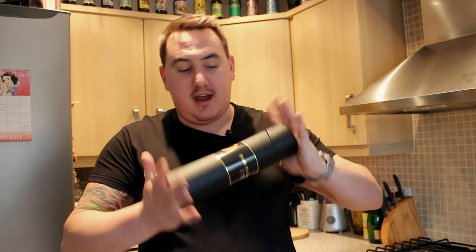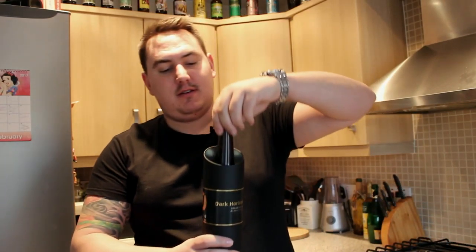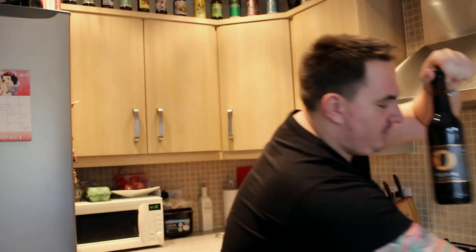It comes in a brilliant little metal tube. They also sent a placemat with the little logo engraved in the bottom as well.